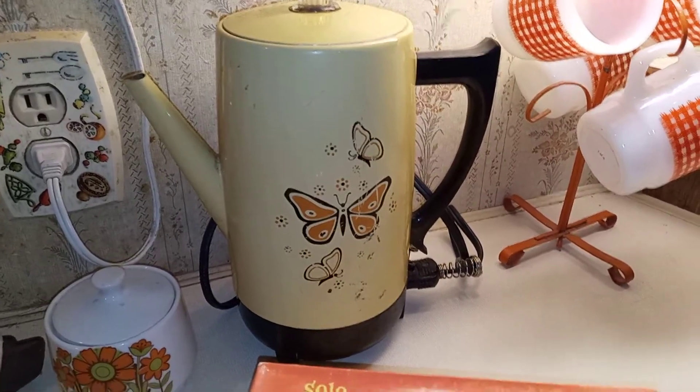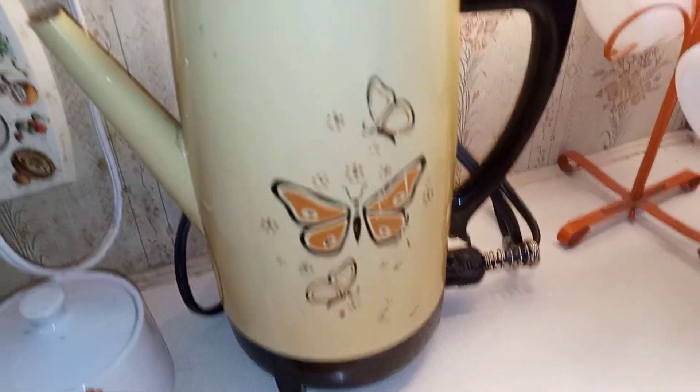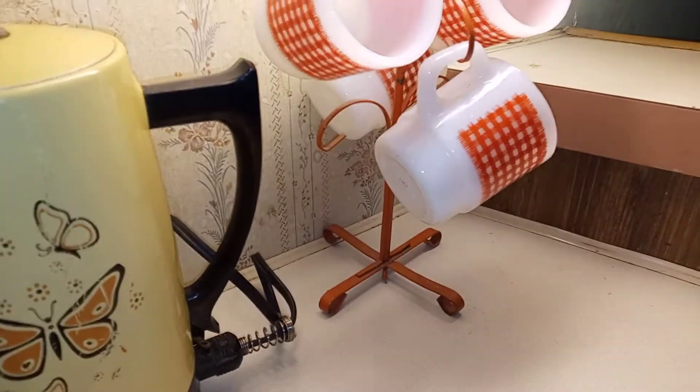I made some coffee in that this morning — man, it makes good coffee, so that's going to be my everyday coffee pot now. An old 1972 West Bend coffee pot. Got a mug tree there with old vintage coffee cups.